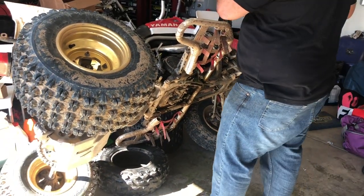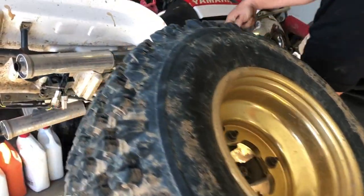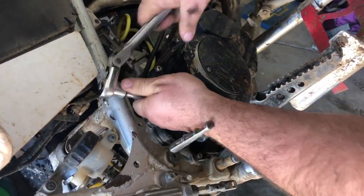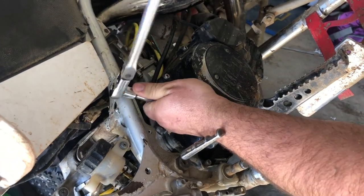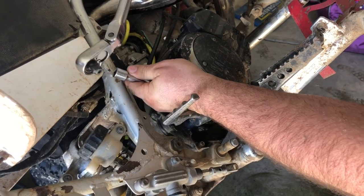I have to say this feels a little sketchy. But we're going to take the kicker off and we're going to take the bolt all the way out, otherwise the kicker won't come out.